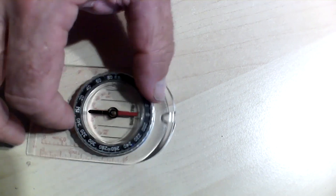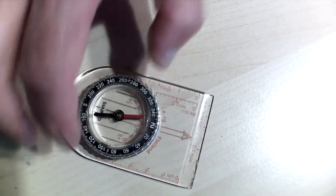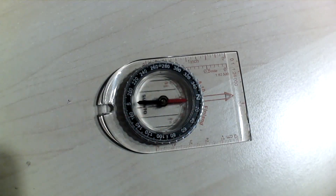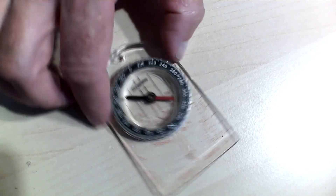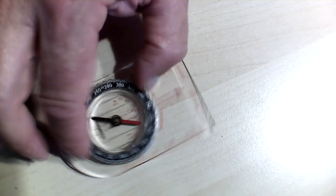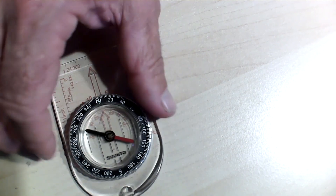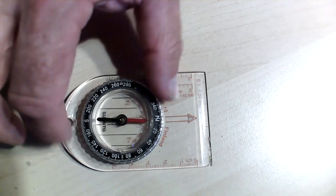What do you notice about the needle? See how the needle stays in one place while the rest of the compass spins around it? That's the Earth's magnetic field pulling on the compass needle. It stays pointing north no matter what you do to the rest of the compass, as long as that compass is flat.